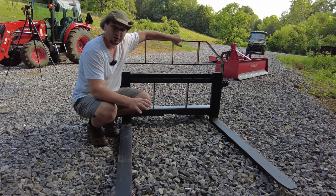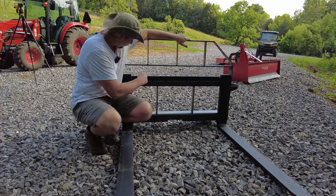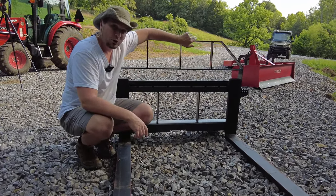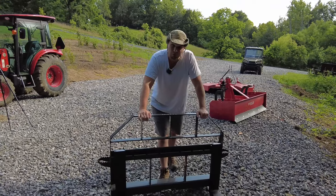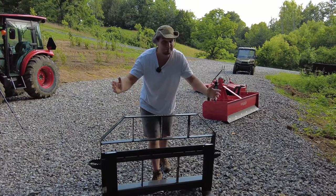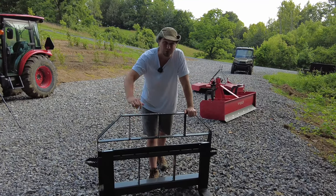The other thing that pallet forks are really awesome for is that they're adjustable — most pallet forks are adjustable, so you can move them in or out depending on what you need to use them for. This right here is a Titan Implement pallet fork — my top three must haves for your farm, homestead, or new tractor purchase.